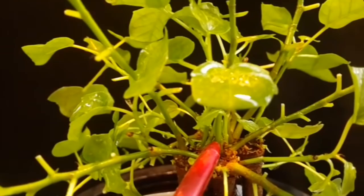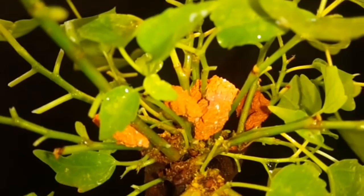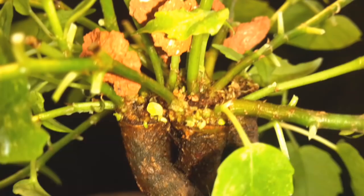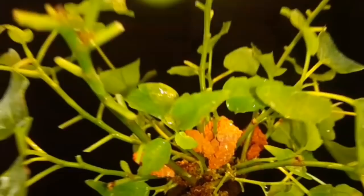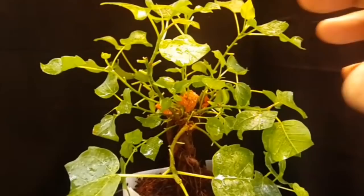I have placed small pebbles between the branches to keep them spread apart and not come too close to each other. This way they are going to spread nicely. The whole structure is going to be very open and more light will get in. These bigger branches on the outer sides I am going to tie down.